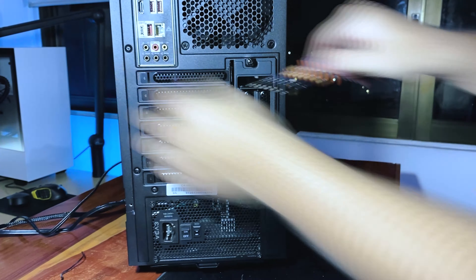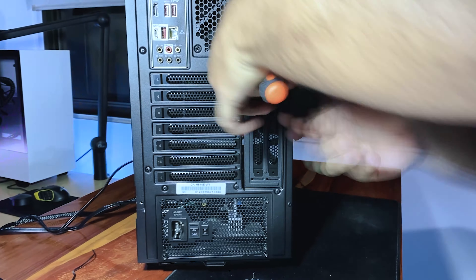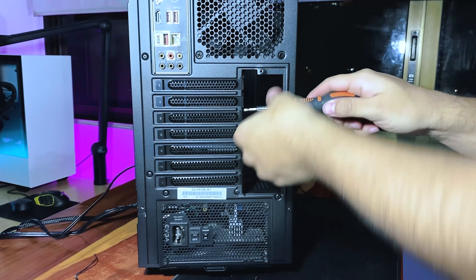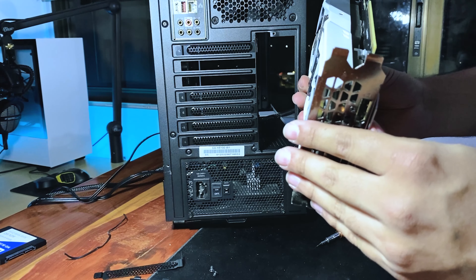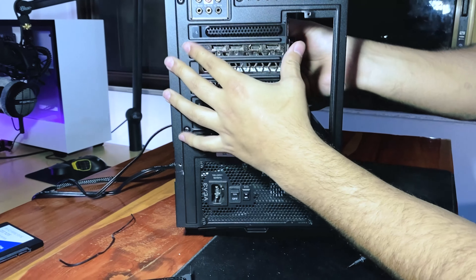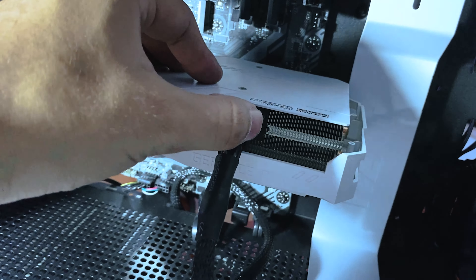For the graphics card, you will need to remove the brackets in order to fit the card in place. It also depends on how you're mounting it. My card takes two spaces, so we remove those two brackets and then fit it into the PCI Express slot on the motherboard. We secure the graphics card with the screws and connect it to its power cable.